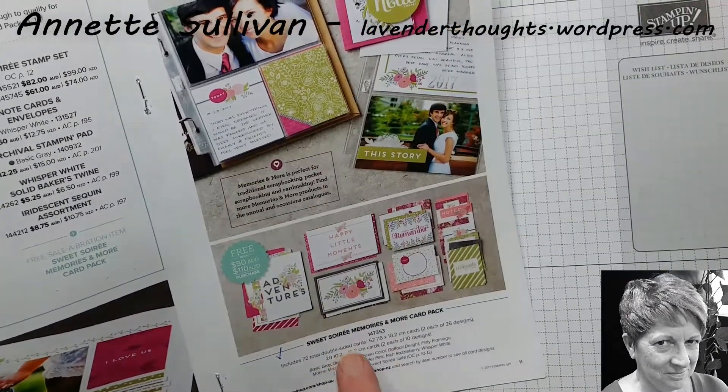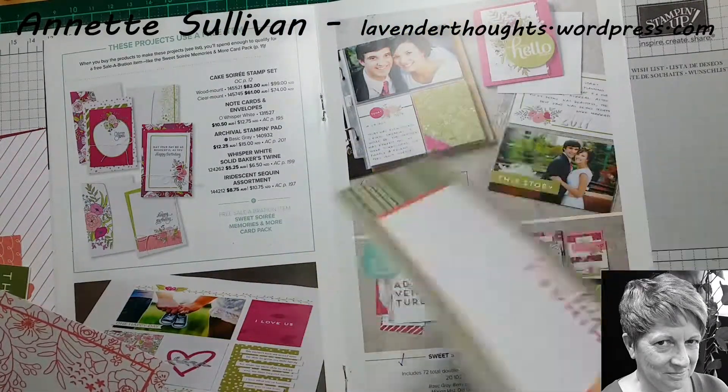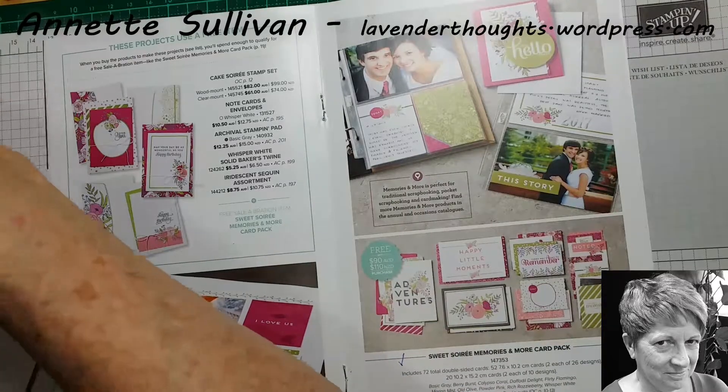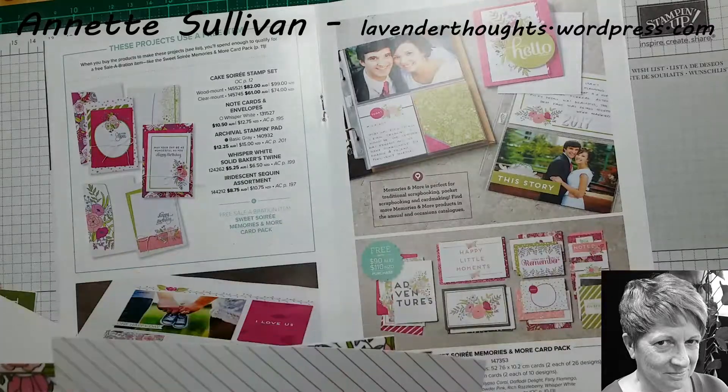We have 72 double-sided cards. We have 52 that are this side — 2 each of 26 designs — and we have 20 of the large size, 2 each of 10 designs.